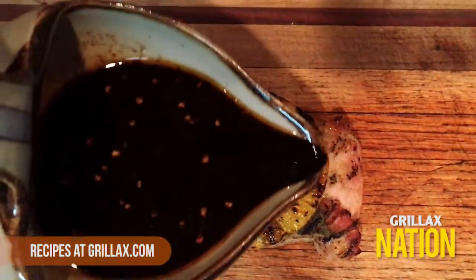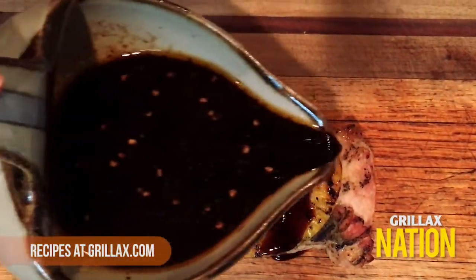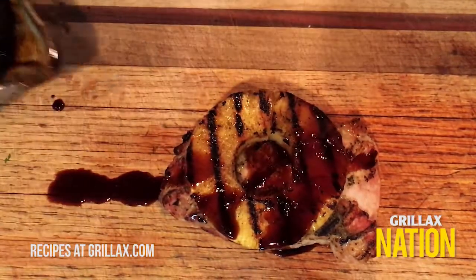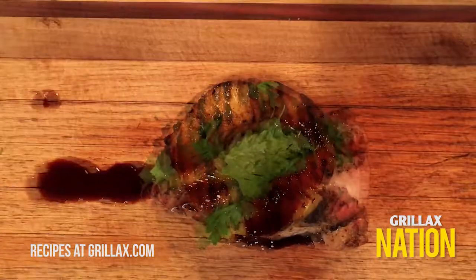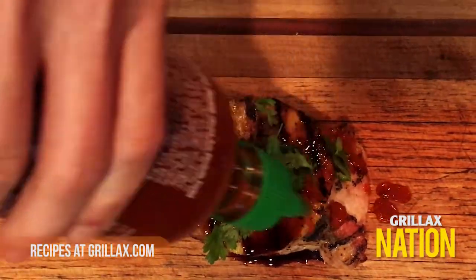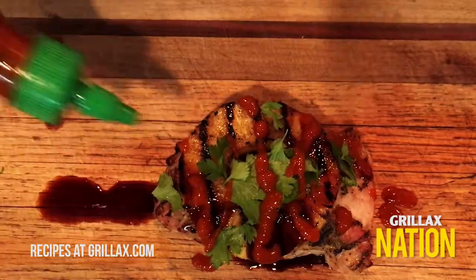Drizzle with our garlic amino sauce — the recipe can be found at grillax.com. Top with cilantro, or parsley for you non-cilantro folks. And finally, hit it with a little sriracha for some heat.